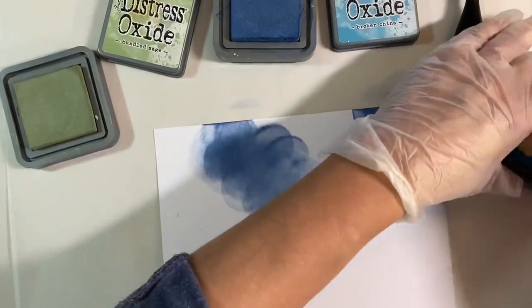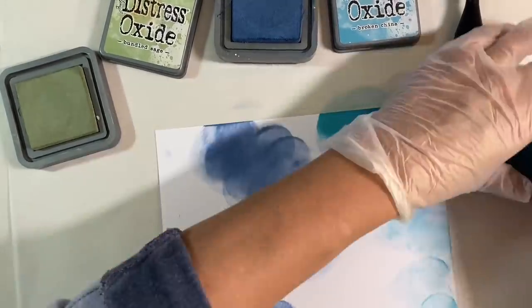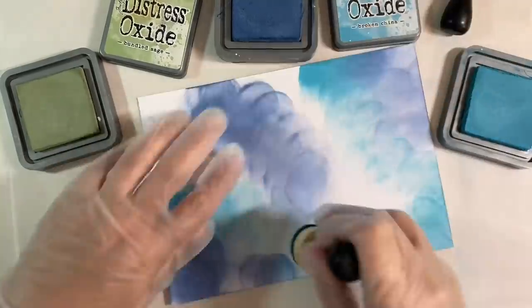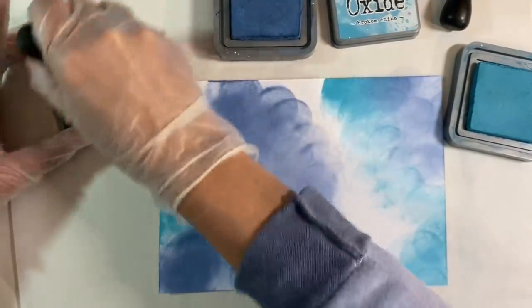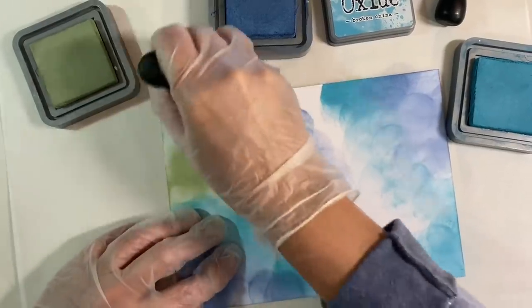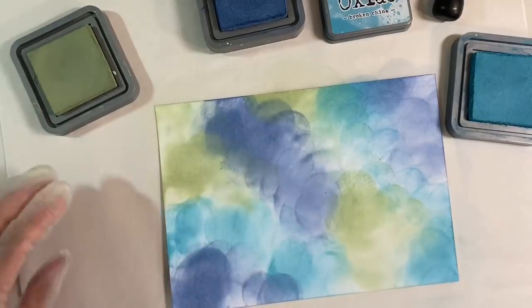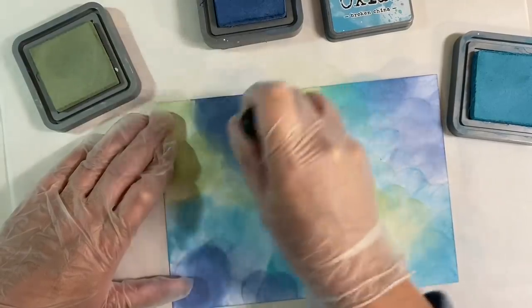I'm going to go in with the next darkest colour, which is the Broken China, and we'll add some of this. Don't worry if it looks really blotchy at this stage — it doesn't matter. I'll give you alternatives as well for those of you that don't have Distress Oxides. And then we can have some of the Bundled Sage. These colours go absolutely beautifully together, and because they're next to each other on the colour wheel, we've got no danger of adding mud.